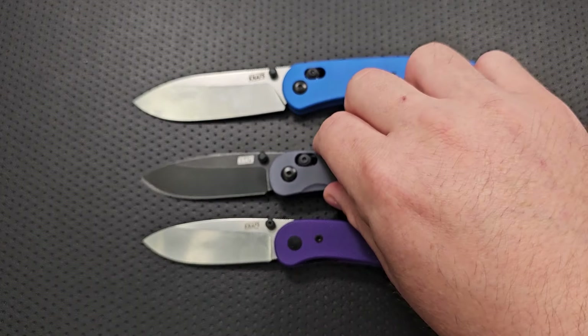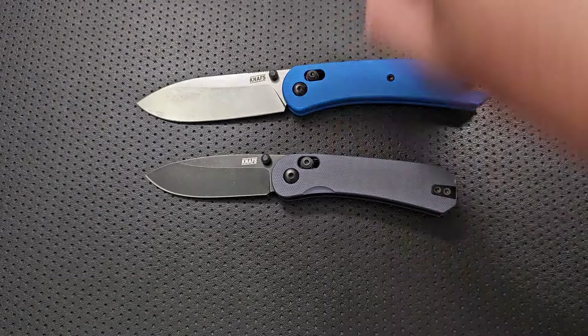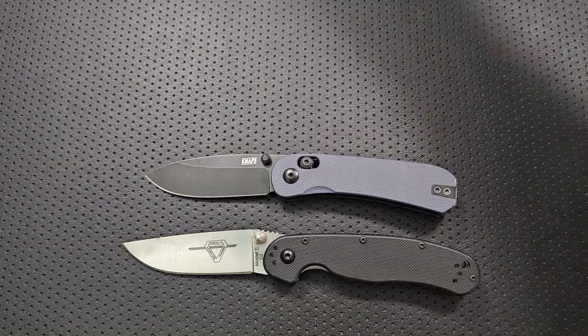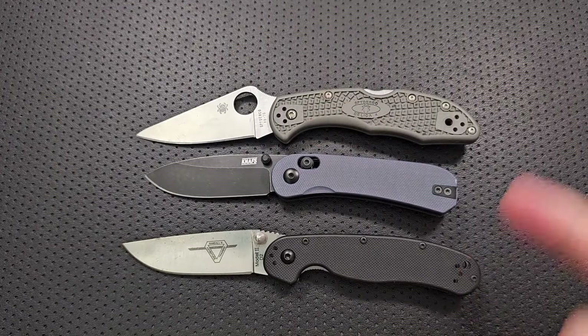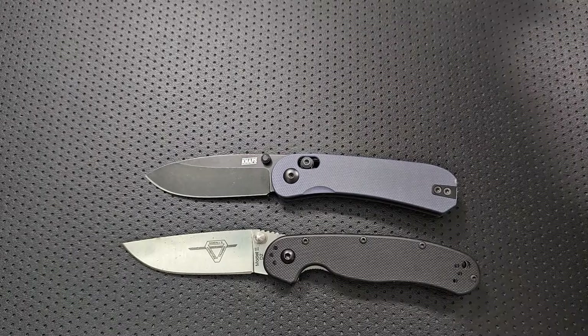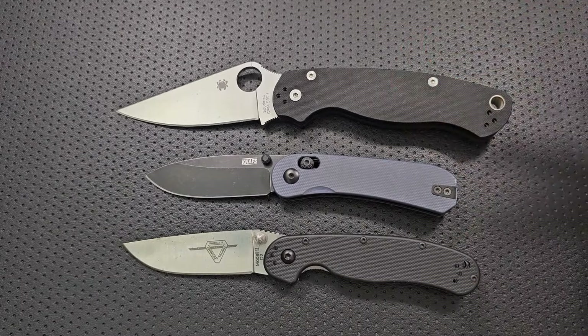Aside from that, it is basically a Lander one just done a little bit better. For other size comparison, here it is against the Ontario Rat number two and your Spyderco Delica. What I want to note here is this is actually a pretty small Naf. Not particularly large in any particular way — we're seeing not a big knife here.